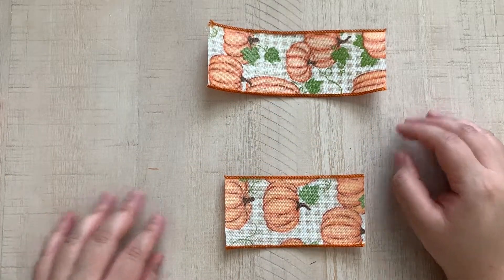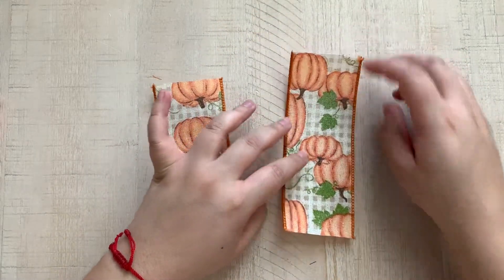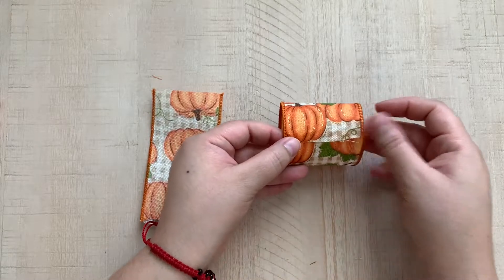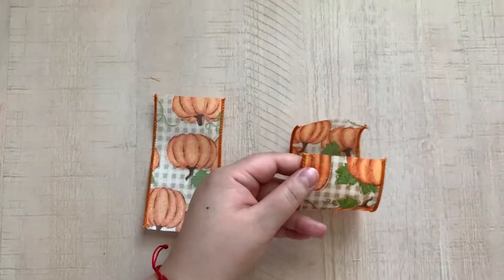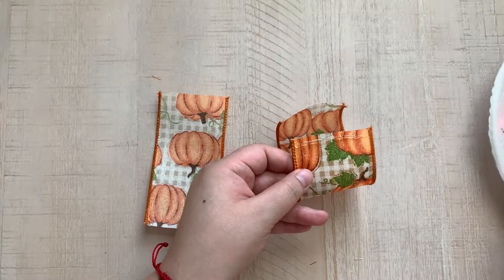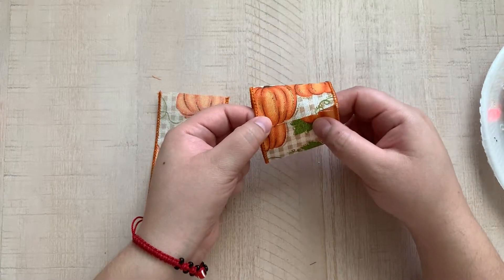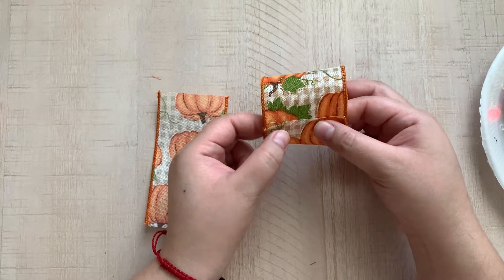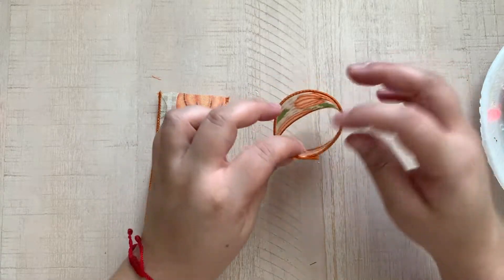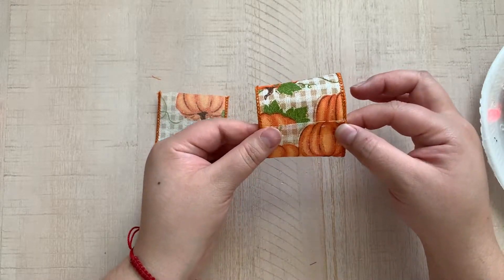Now the five inch piece we're gonna just put off to the side — these are going to be the strips you want. So we're gonna get our six and a half and we're gonna put glue on one end. We're going to glue them and then create a little loop. Press one side down and the other side. Be careful when you squeeze it because obviously the glue is hot — you don't want to burn your fingers. Only put a little bit. This is why I cut six and a half, just to have that extra space to overlap them.